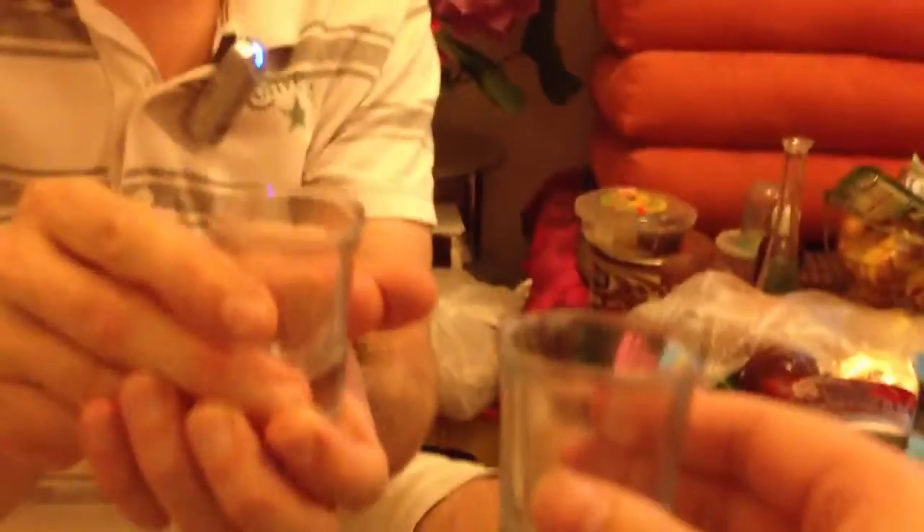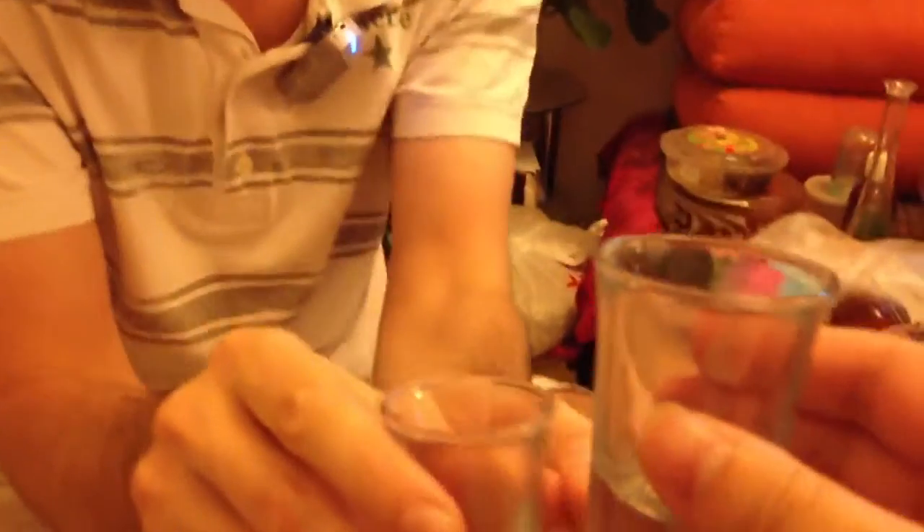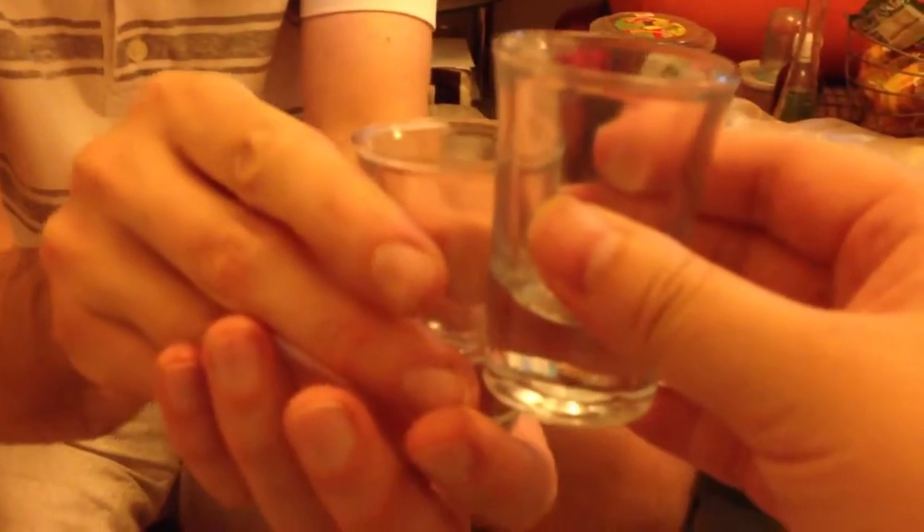When drinking, you need to show that you stand below the other person to show respect — you need to show that you are under them. You do like this, and you need to hold the glass with two hands.